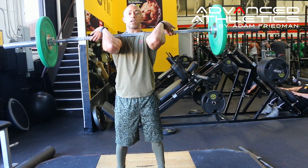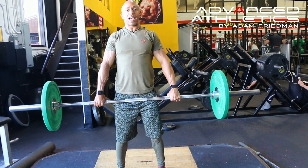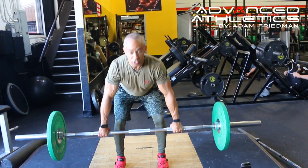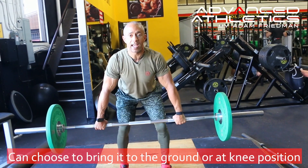Now to bring it down, what I want you to do is kind of hop down and bring it into your hips — you can cushion that blow a little bit by pushing your hips back. Then if you want, you can start over at the ground, or you can continue to bring it to your knees and hang there.